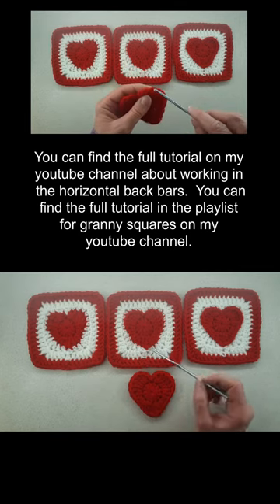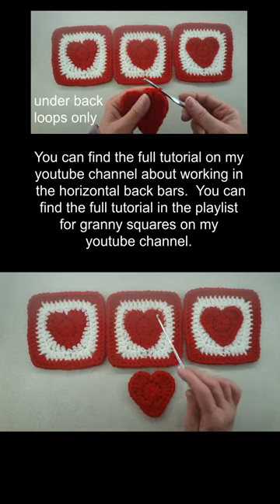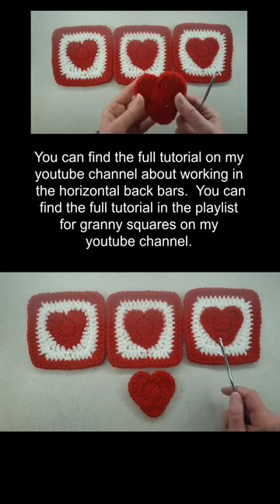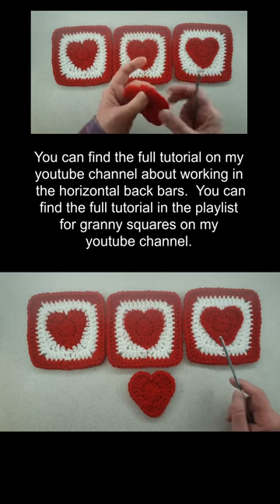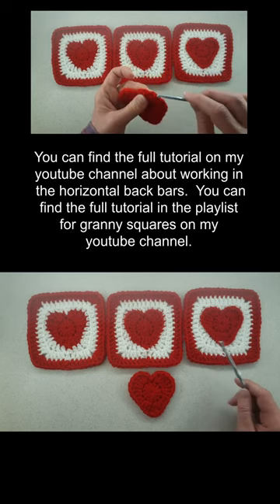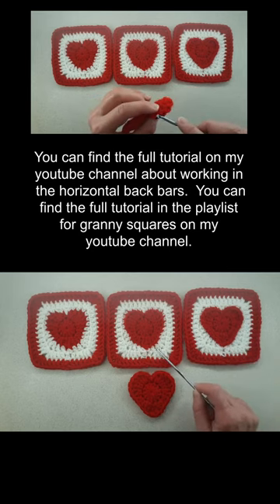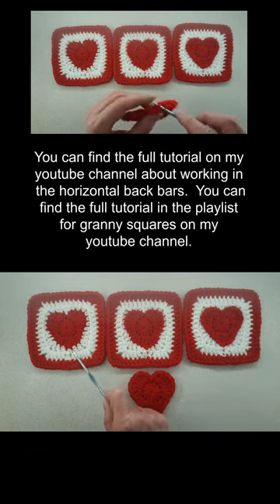This is where I work in the back loops to work the third round, and the heart shape is more defined than this one. But this one is a little bit more advanced because you have to work in the horizontal back bars. But once you learn how to find the horizontal back bars, it's actually worth it because you can see that this heart shape is much more defined than this one, where I work in the back loops, or this one, where I work underneath both loops.